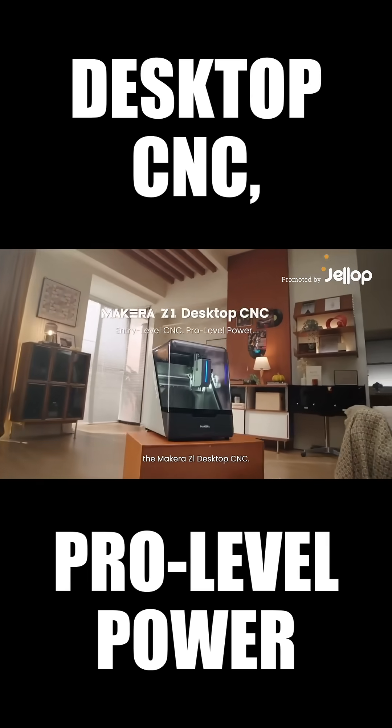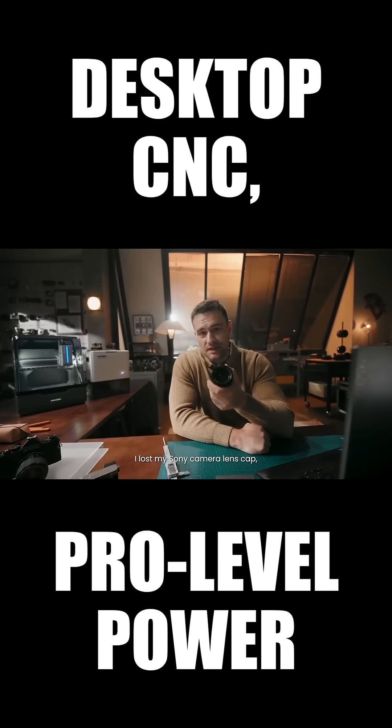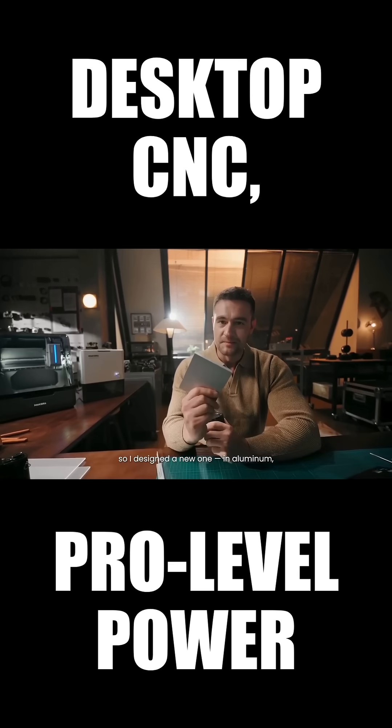The Maikara Z1 Desktop CNC. Hi Michael, what are you designing? I lost my Sony camera lens cap, so I designed a new one in aluminium. Great idea!